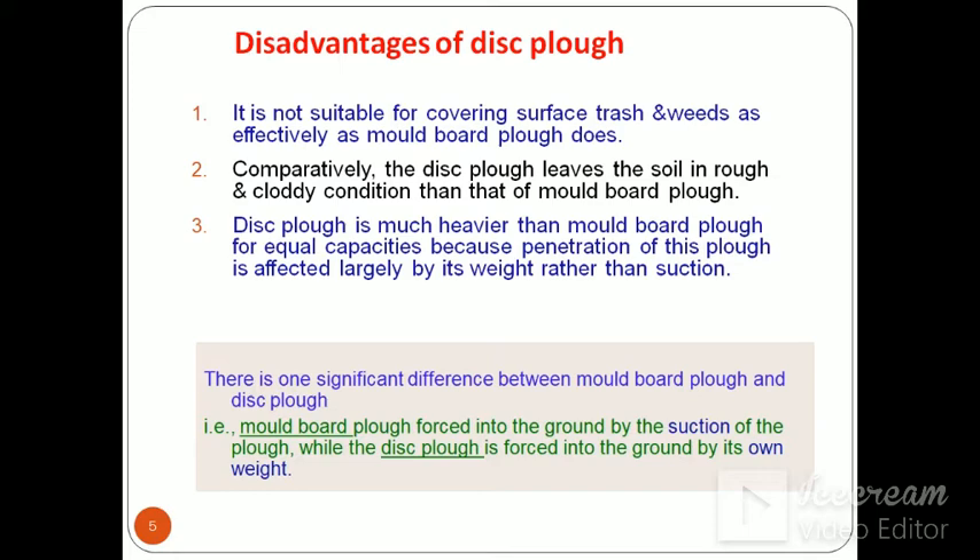Disadvantages of disc plough: It is not suitable for covering surface trash and weeds as effectively as MB plough does. Disc plough leaves the soil in a rough and cloddy condition compared to MB plough ploughing. Disc plough is much heavier than MB plough for equal capacities because penetration of disc plough is affected largely by its weight rather than suction. One significant difference is that MB plough is forced into the ground by suction, while disc plough is forced into the ground by its own weight.